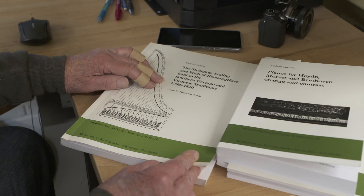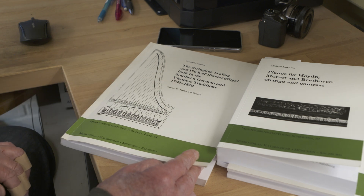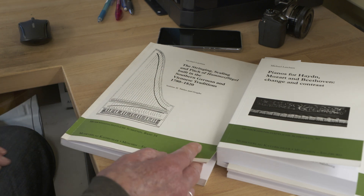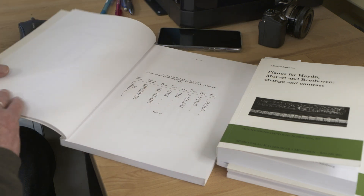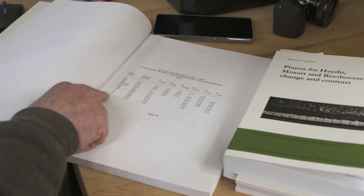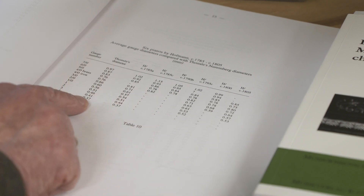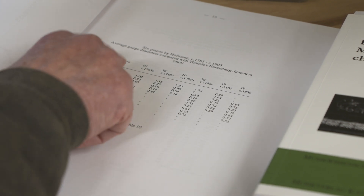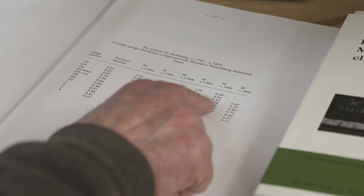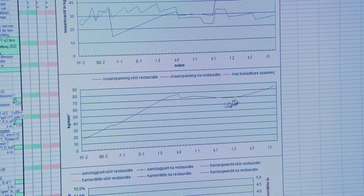This book is about the Viennese instruments of 1780 up to 1820, in which Michael Latcham recorded the stringing and the pitch in which the instruments are tuned. These are the numbers that are found on the soundboard. Michael Latcham has also recorded the thicknesses of the strings of six different instruments of the period. That helps to determine what string thicknesses are to be used on this instrument.